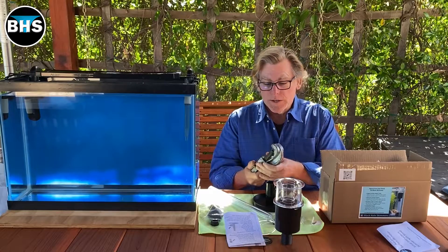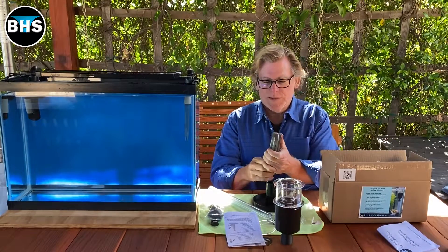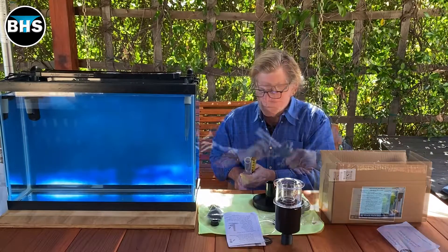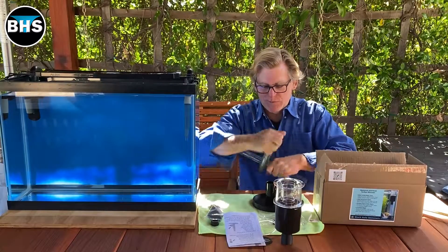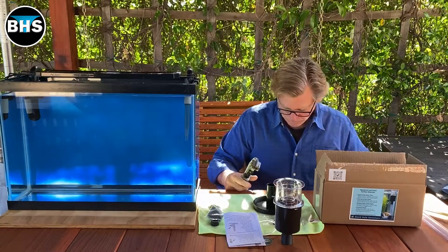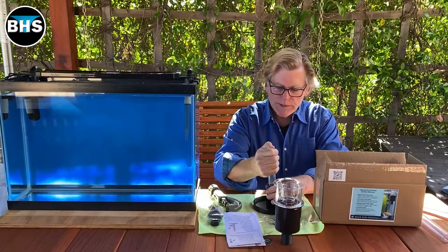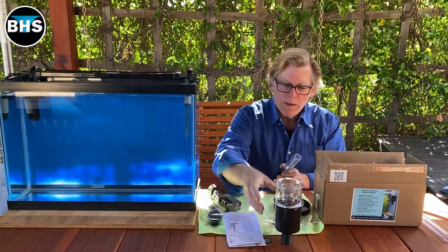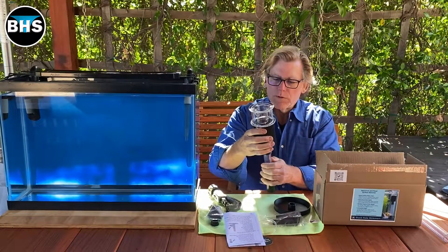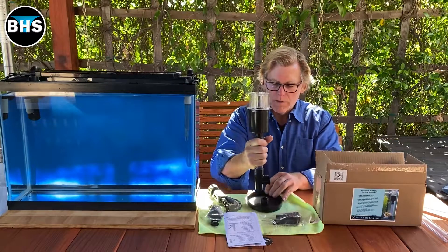We're going to use this pipe cutter to cut it. So we're going to measure five inches — a lot of people cut with a saw, but I like to cut with this. That's it, five inches. We will push it down into the PVC T; I'm going to take it off the stand to do this. And then we're going to put the adapter on top, put our skimmer on, and then put it on the stand.